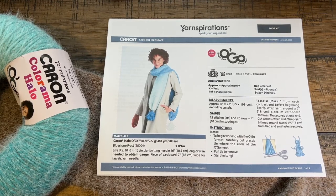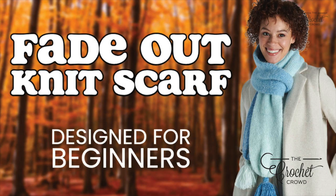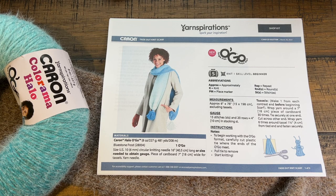Welcome back to The Crochet Crowd as well as my friends at yarnspirations.com. Today we're going to do the Fade Out Knit Scarf. This is for absolute beginners, and I'm going to be teaching it from an absolute beginner's point of view with a lot of tips today.